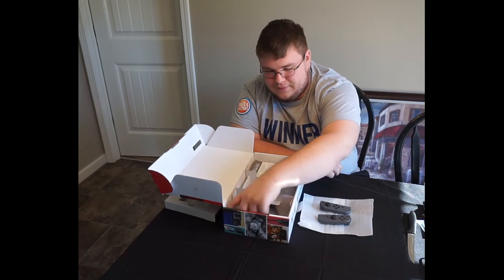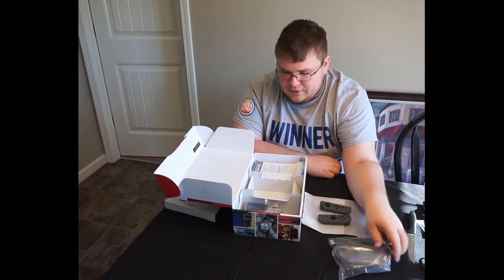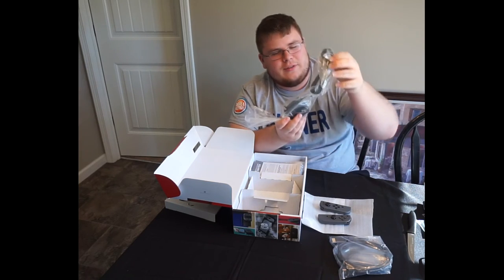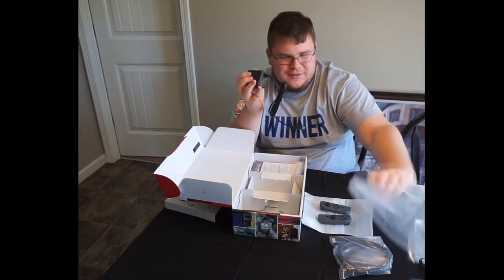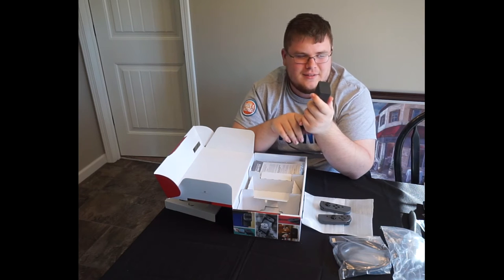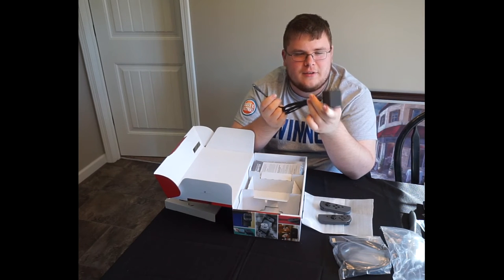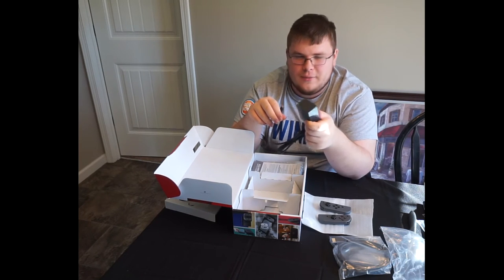Let's do cables. Is that HDMI? Yep, standard HDMI cable. Holy crap, that power brick is huge. Why is it so big? I mean, it's not that big compared to an Xbox 360 one, but compared to the Wii U one it's bigger.